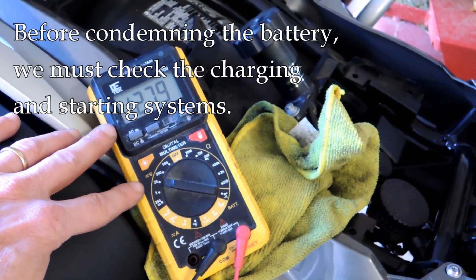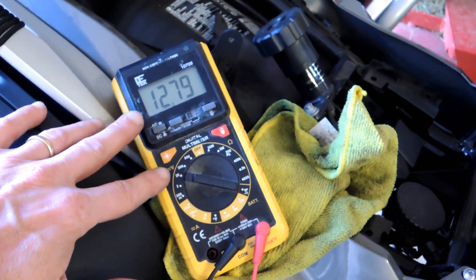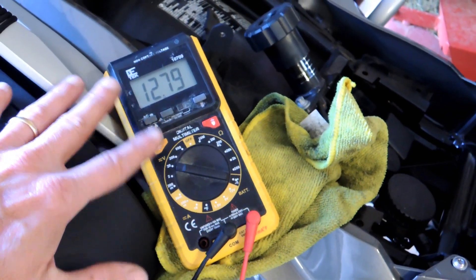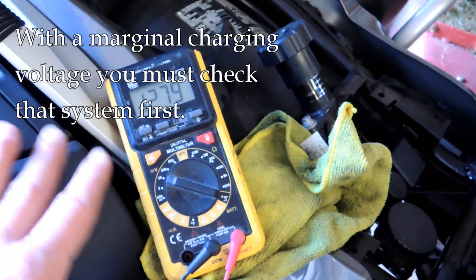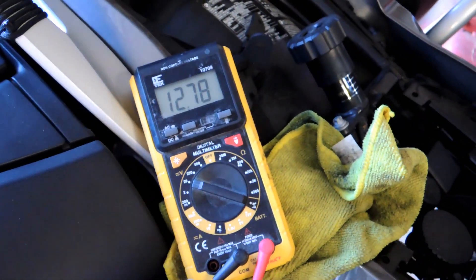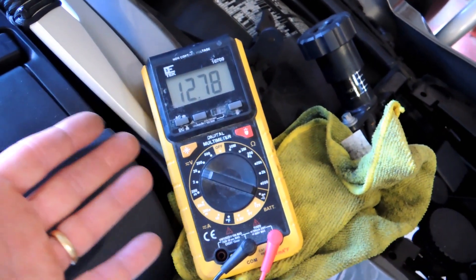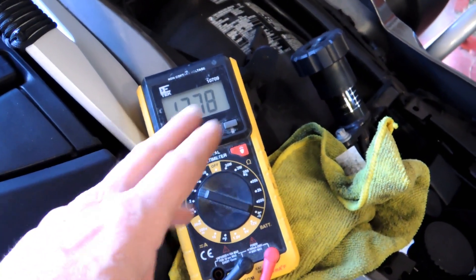Also, a different meter could give a different result if it's marginal, so that's something to consider. The charging voltage we just saw was okay but a little low — high 13s; I'd rather see 14 or a little higher. This particular bike has an actual alternator, so we can look at the belt, the alternator itself, and the connections between the alternator and the battery. If the charging system is doing well — mid-14s — but you get a low load test reading and the battery is old, it might be time for a new battery.